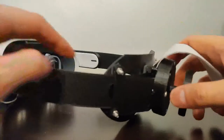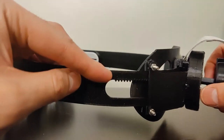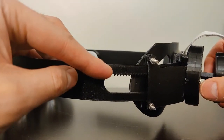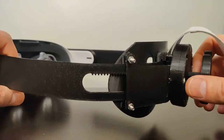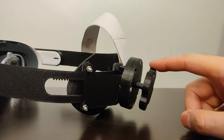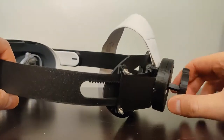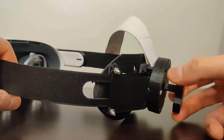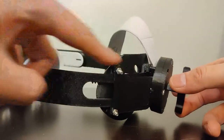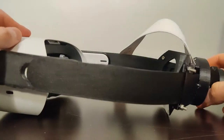In terms of how it works, you'll see some teeth here. This is a simple rack and pinion system where the key is attached to a pinion gear, and that rotational motion is translated into linear motion to tighten the head strap when you put it on.